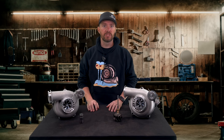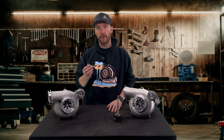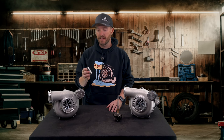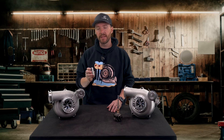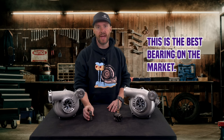Today we have a customer that wants to upgrade from the already great Stage 2 KC300X to our new dual ball bearing unit of the turbo. We searched long and hard to find the perfect bearing for our turbos. We're working with a company out of Germany that actually makes the bearings in Japan, used by many of the big OEs. It's the best bearing on the market, so you know you have the best quality and the best longevity out of it.